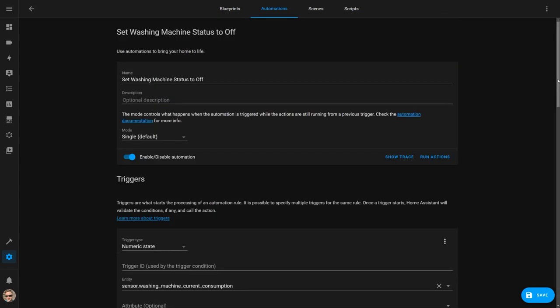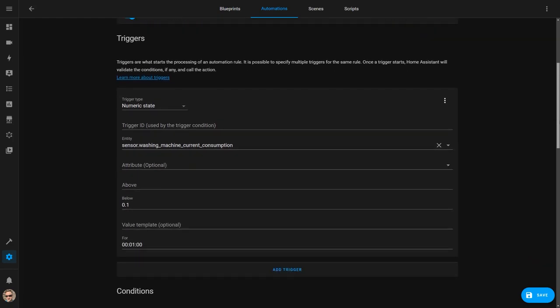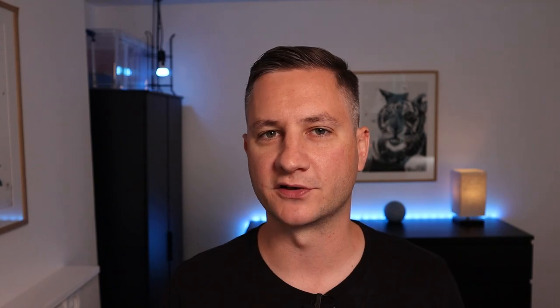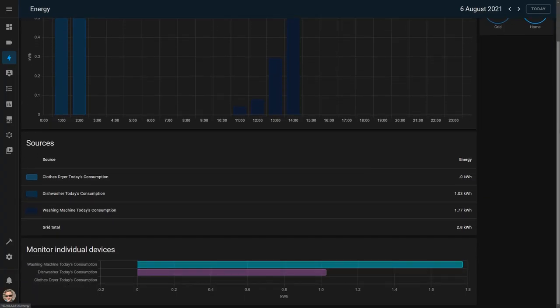And finally, when I empty the washing machine and switch it off, the power usage goes below 0.1 watts. The automation then checks if the washing machine was previously idle and sets the state to off, letting me know via another message. I have similar automations like this set up for my clothes dryer and dishwasher as well. Smart plugs with energy monitoring also integrate really nicely into Home Assistant's new energy management functionality, and you can then use this to see which of your devices are using the most electricity over a day, week, or longer period.